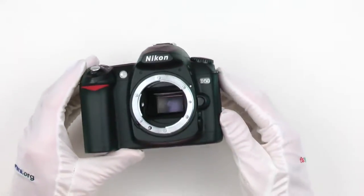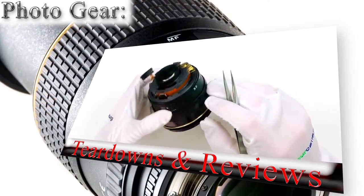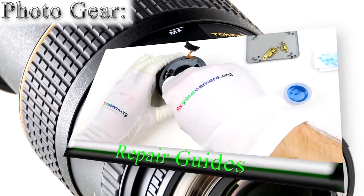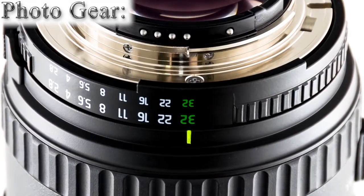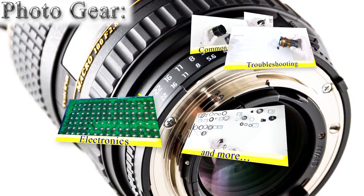Nikon D50 teardown and review this time. Hi, I'm Mike, independent camera repair technician, and I'm starting FixYourCamera.org to show you the photo gear industry from a different point of view. No specs, no marketing BS — talking about things you won't hear anywhere else. Welcome!